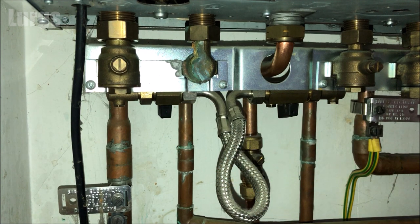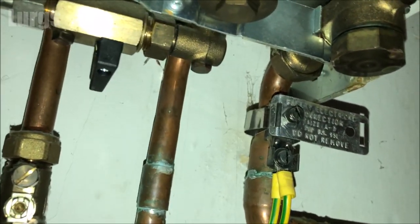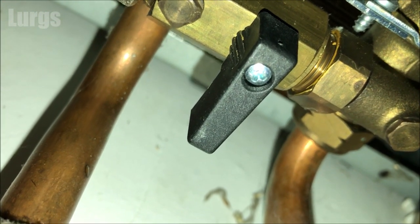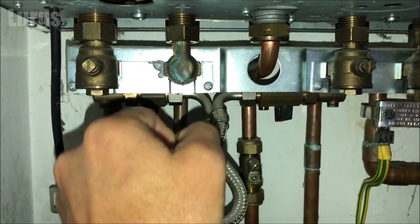These plastic lever taps do get brittle over time and you may find that they actually snap off. What you can do is remove these taps and replace them just by undoing this screw here. But in the meantime, if you just take off the plastic lever you should be able to get a pair of pliers on the nut underneath and just turn it like that. These taps are in good condition, so let's go ahead.